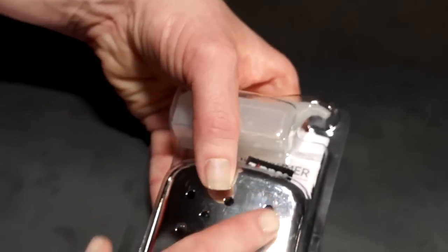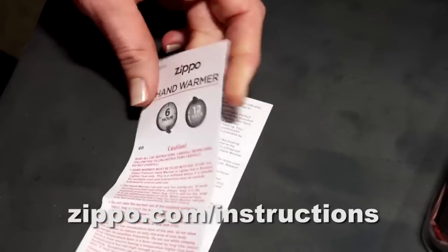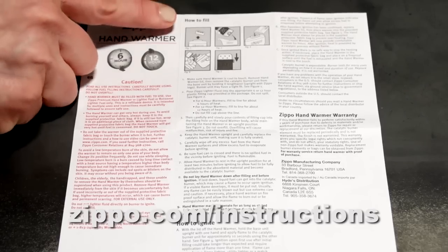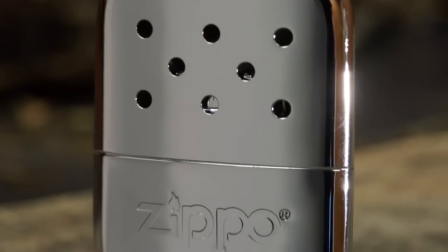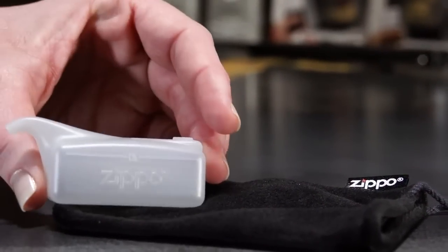Inside the hand warmer box, you'll find a detailed instruction manual. It's important to read the instruction manual thoroughly before use, and if you have any questions about the operation or performance of your hand warmer, you can call Zippo Consumer Relations and we'll be happy to help. In addition to the instruction manual, you'll also find the hand warmer, warmer bag, and the fuel fill cup.